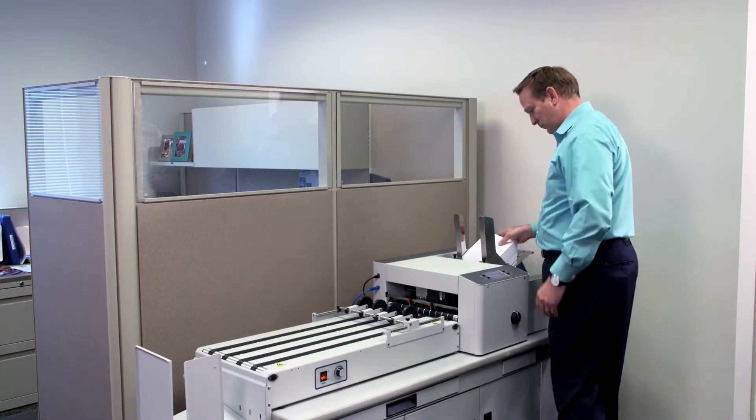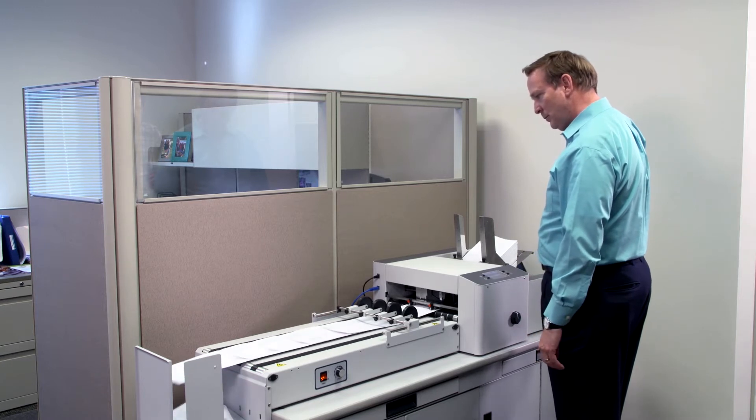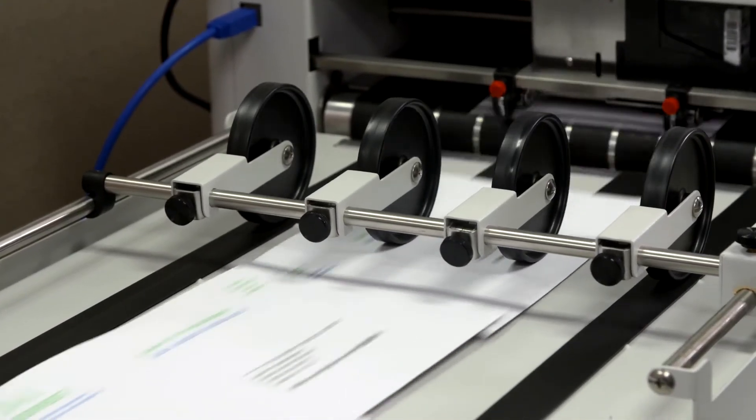For mid-range mailers, smaller quick printers, and larger schools and universities, our AS650 is the just-right product.